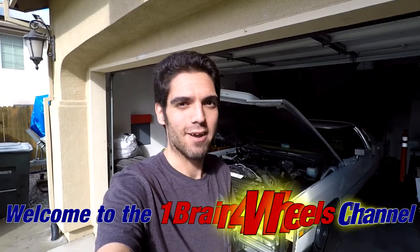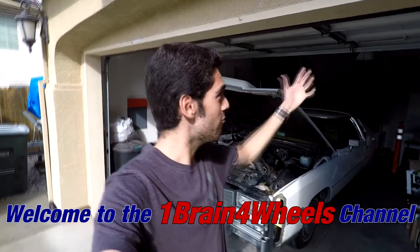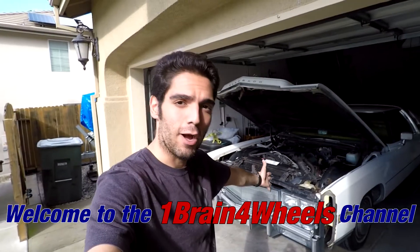Hey there, everyone. It's the GearBear here, like always, and today I'm coming at you live from my garage in front of the Cadillac Eldorado.